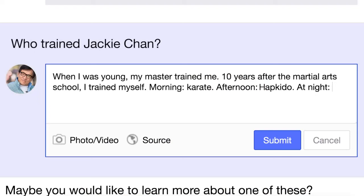I train myself, kiddo, at night, boxing, middle of the night. So this is why I can live 80 years old, looks like 60.